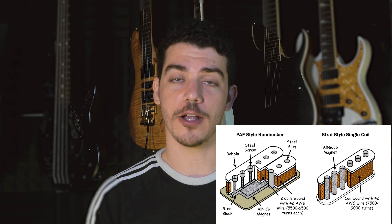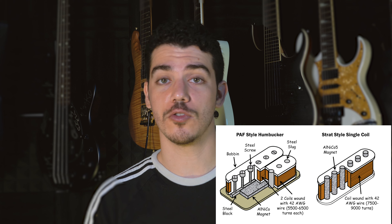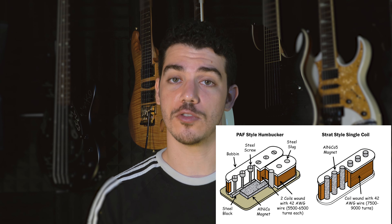The main difference between the PAF and the traditional pickup is that instead of having magnetically induced poles, it features a magnetically induced plate at the bottom, and from there metal poles and screws are placed on top. This is why PAF pickups tend to feature less noise and tend to be a little bit brighter.